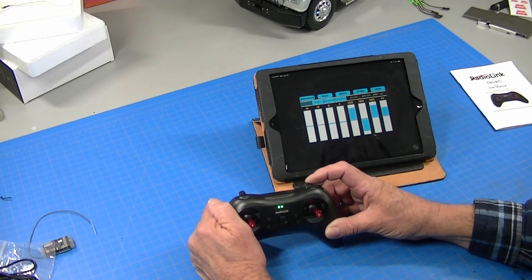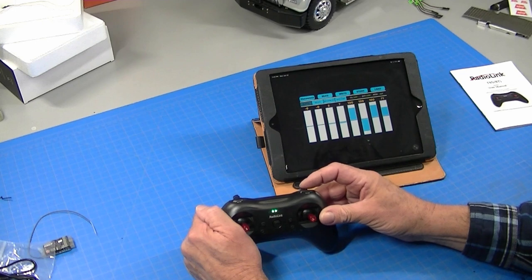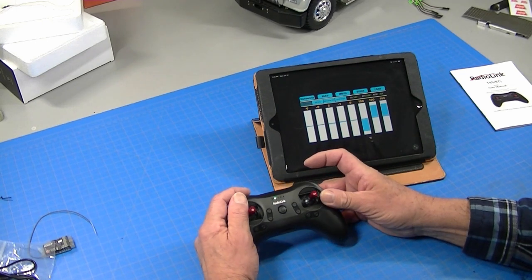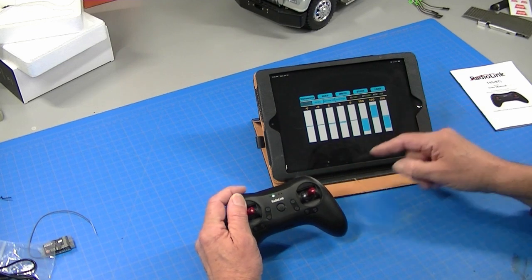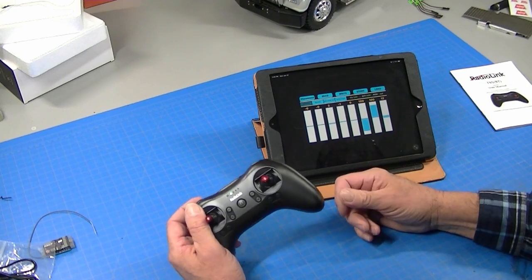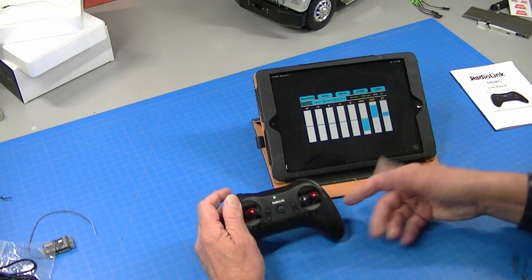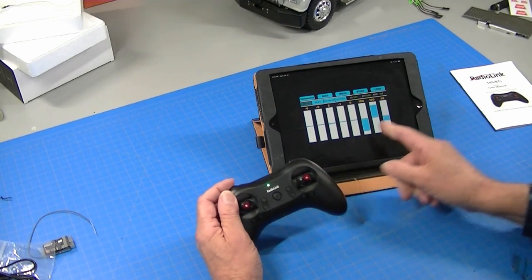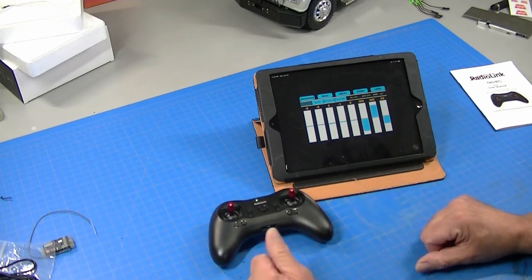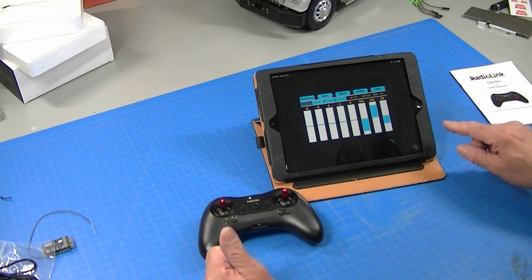Now this three-position switch — one, two, three, four, five — is set on channel five and that's perfect for our transmission. So we don't need to do anything. These other switches, the knob, this push button here can be used to activate other functions later. If you wanted to hook up a servo or something, you could hook it to channel eight. We're really just going to concentrate on the programming for Tamiya truck, so let me grab a truck and we'll plug this thing in and see how it works.